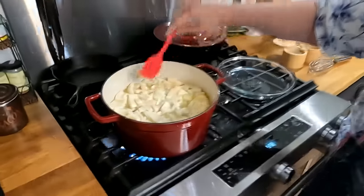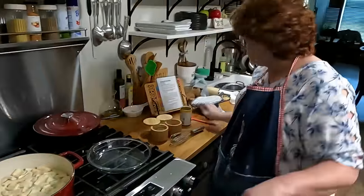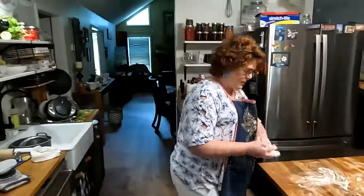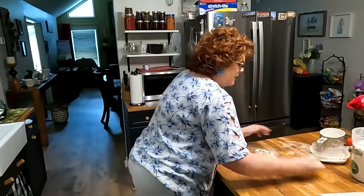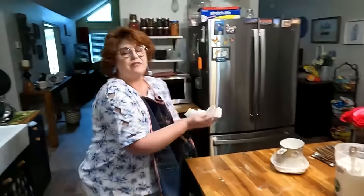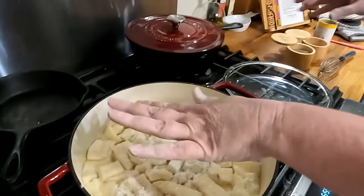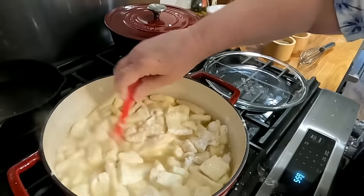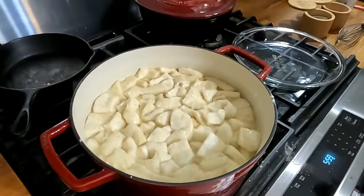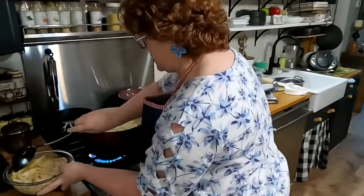I only bought one can of biscuits — maybe I should have bought more because it ain't gonna make that many. A lady at work told me she made my chicken and dumplings and they were so good, but she used canned biscuits — she wasn't gonna do all that. A lot of y'all won't make the dumplings homemade, and I'll tell ya, it takes some practice. If you don't get them the right thickness, they tend to fall to pieces in your pot. But if you use canned biscuits, you don't have to worry about them falling apart.